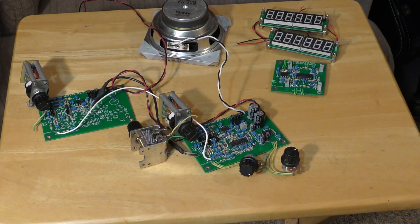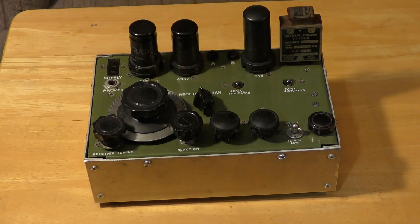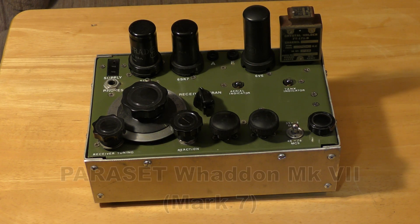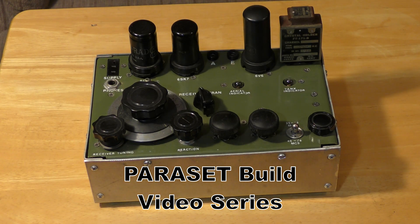So we're going to cover that. Does anybody recognize what this little box is? Yes, this is the famous Paraset transmitter-receiver — a spy set. And we're going to be going through a complete build from collecting parts, metal fabrication, mounting parts, as we wire a Paraset and take you through the entire process in a series of videos.